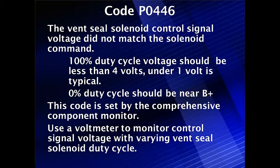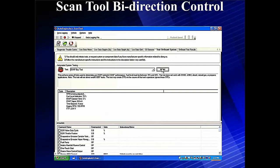Keep in mind that this code is set by the comprehensive component monitor, meaning there's no extensive procedure required to get it to run — it runs easily. We can use a voltmeter to monitor this control voltage signal while using bi-directional data to control it. In fact, it's not a duty cycle; it's an off and on control.